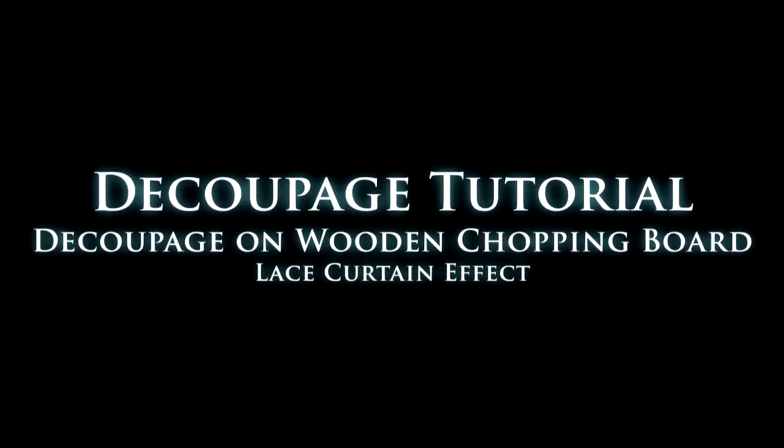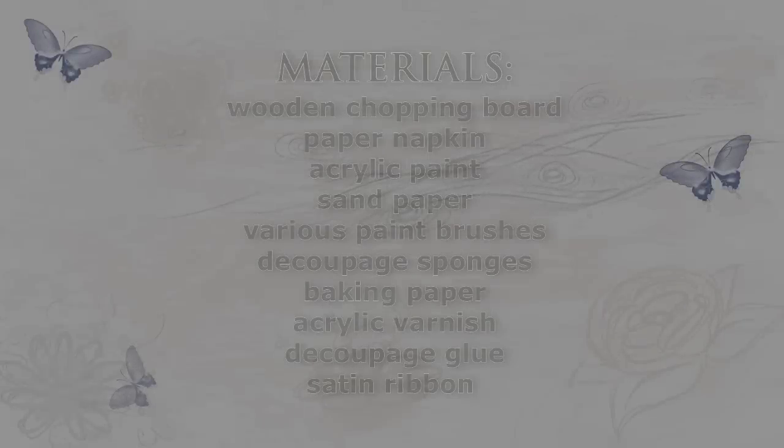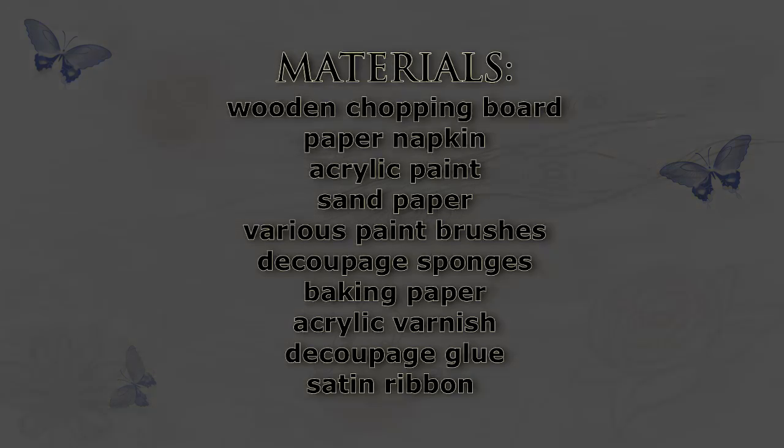Hi guys, for those of you who don't know me yet, my name is Agi. I had lots of questions about how to draw a lace curtain effect and today in this tutorial I will show you how to make one.